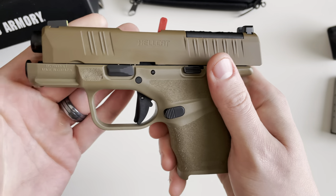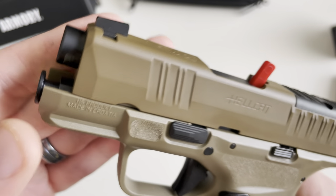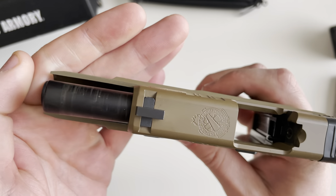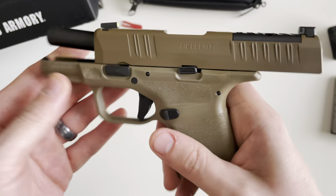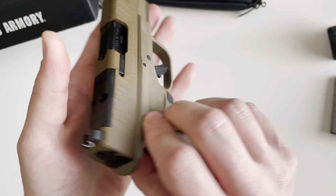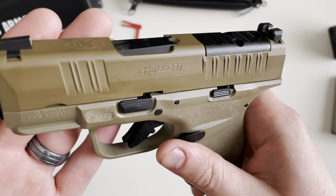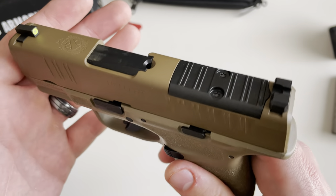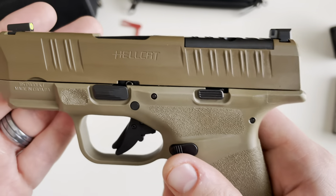The barrel is a 3-inch hammer-forged steel barrel with a melanite finish — those aren't scratches, they'll come right off — featuring a 1-in-10 right-hand twist rifling. The slide is a billet machined slide cerakoted in what they're calling desert FDE cerakote, and the finish is very nice — they did a good job there.